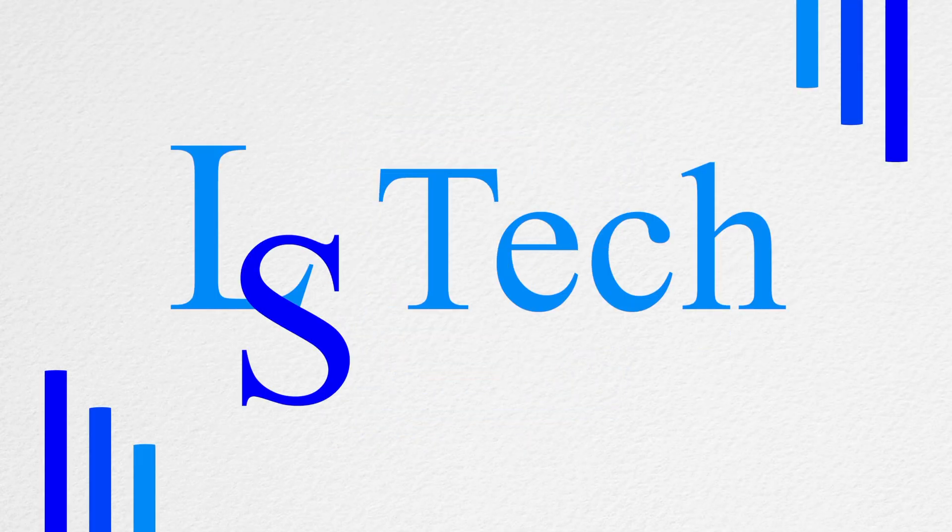Hey, welcome back to LSTech, it's your boy Luki. Today we're gonna be checking out how to pair a Google Home with a Bluetooth speaker. So if you've got a Google Nest or the Mini and you don't like the sound quality and you want to use a better speaker to listen to music, this is the right video. Let's begin.